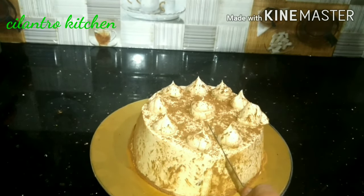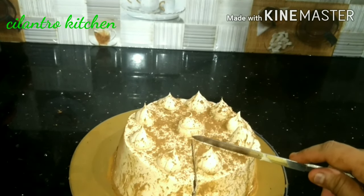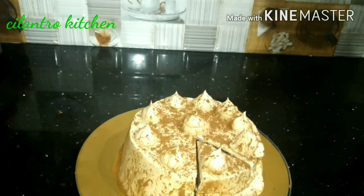I have chocolate cake, caramel cake. I am going to make a cake. Please check the videos of our channel.